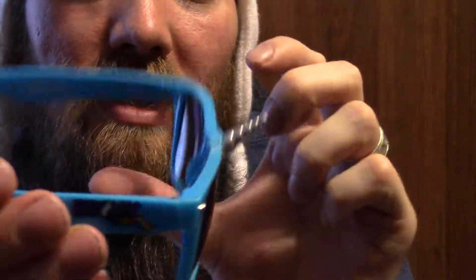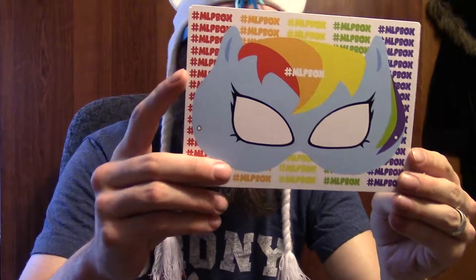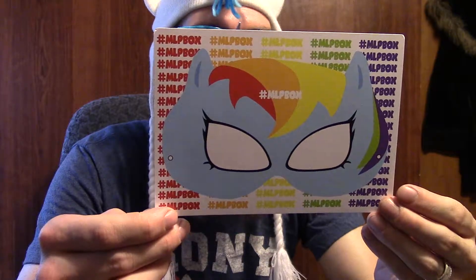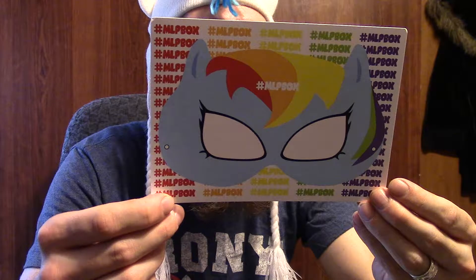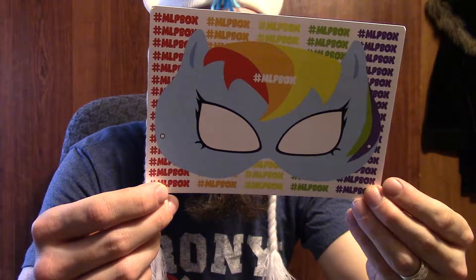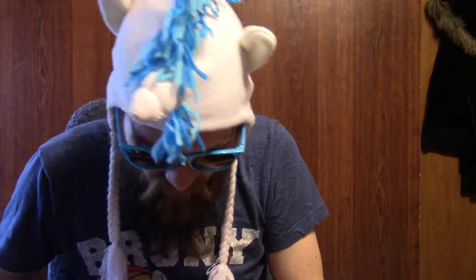Very cool — it's got Rainbow Dash's colors but a silver horn. The little card is Rainbow Dash inspired and says you could win the Make-a-Pony box, over a $200 value. On the reverse side, cut out the Rainbow Dash mask and post a picture using hashtag MLP box alongside your gear.